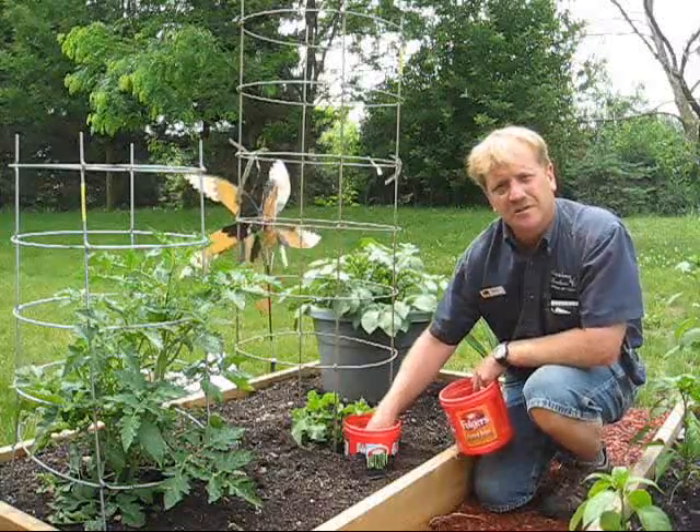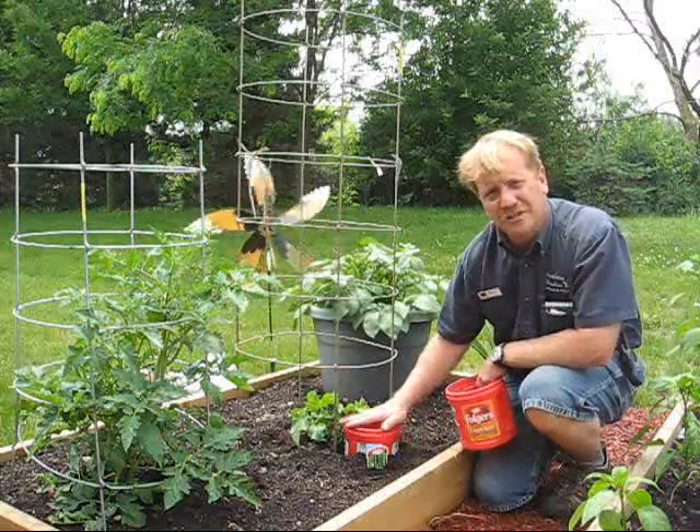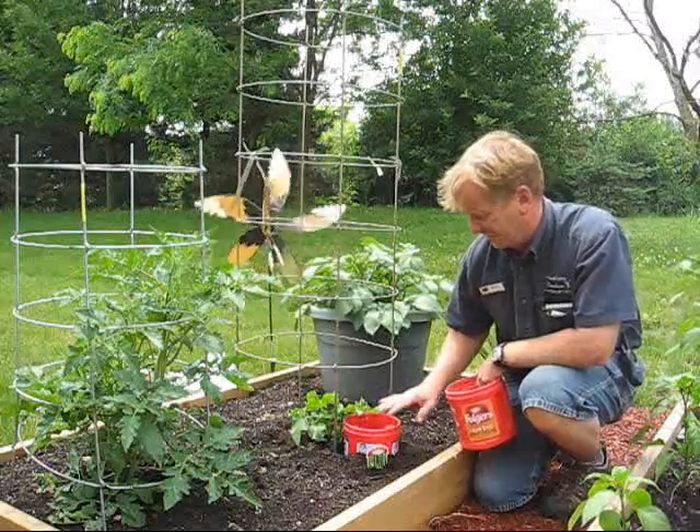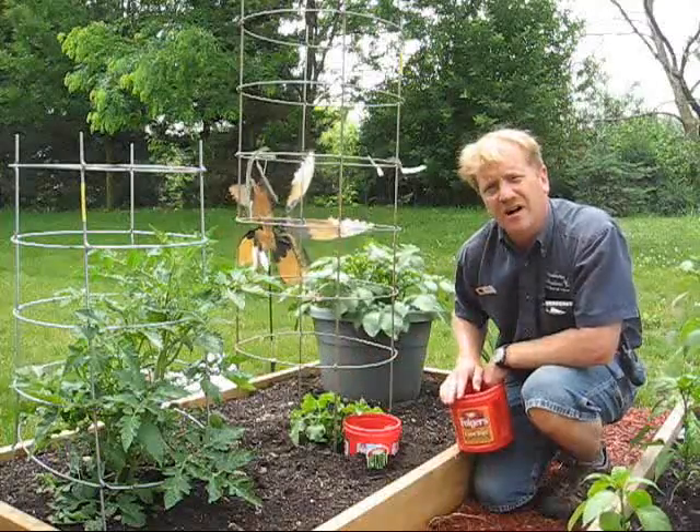Cucumbers love to have water consistently. If you keep this full of water — in the afternoon when you come home, you fill this up — you'll get cucumbers all summer long. The vines won't die off.